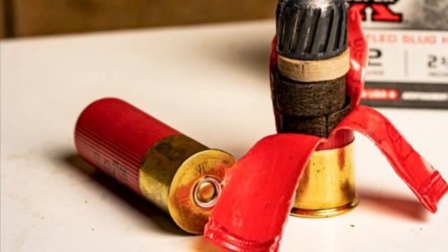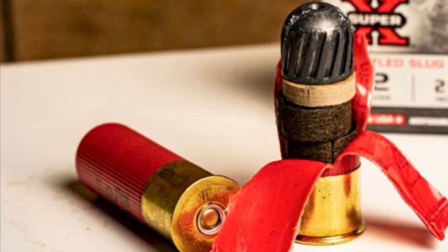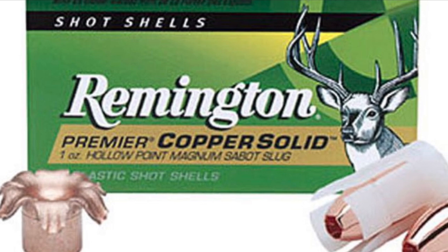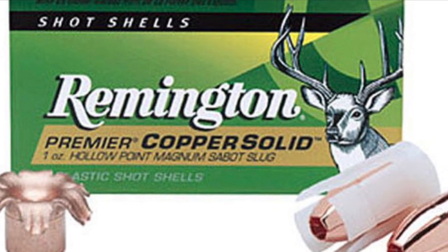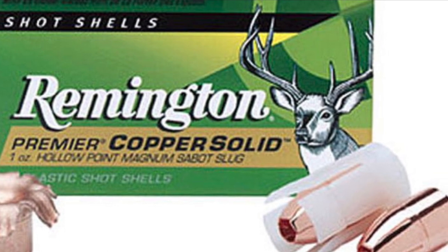We have two different types of slugs: rifled slugs and sabot slugs. Rifled slugs are used with smoothbore barrels; sabot slugs are used with rifled barrels. Now you can interchange those two, however accuracy is going to suffer, and in the case of rifled barrels you're going to run into an issue with leiding — the rifled slug in the rifled barrel is going to leave behind a lot of its exterior, which over time may cause an issue.